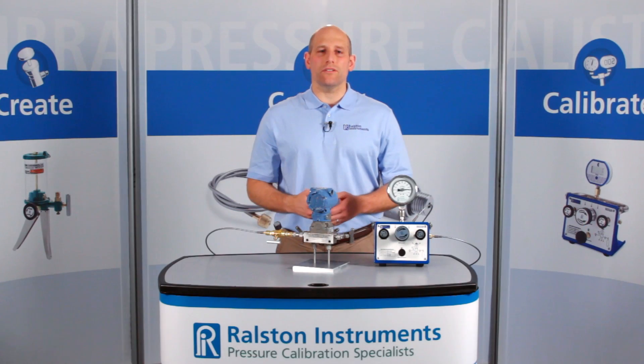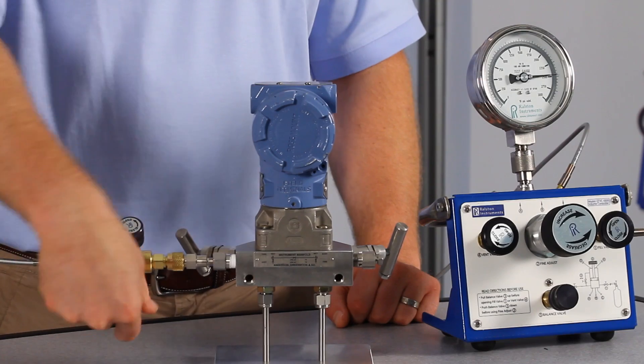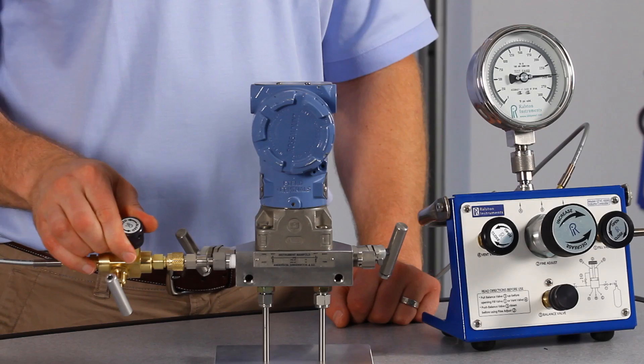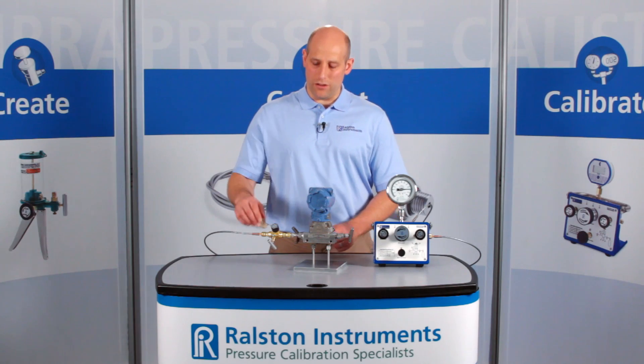When you're done testing this device, you can simply close the isolation valve to block your pressure source from the device under test. Then open the vent valve to release the pressure between the isolation valve and the device under test. Now you can disconnect from the device and move on to another test without venting your hose.